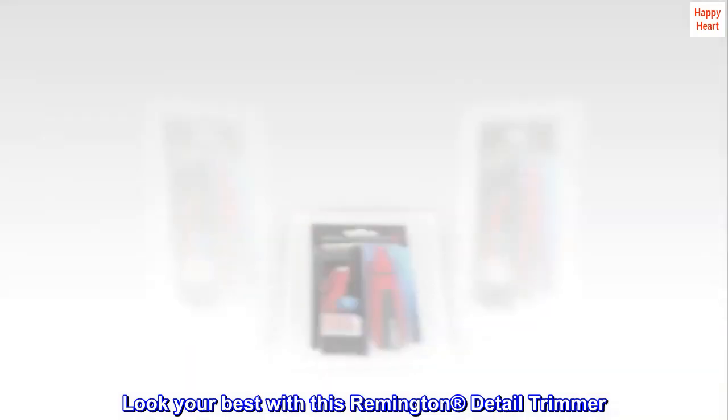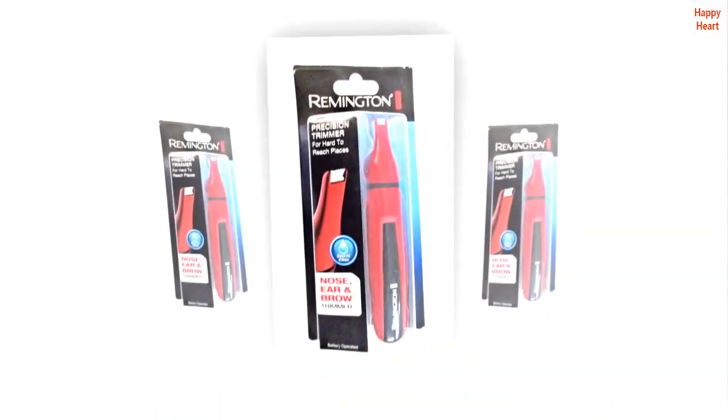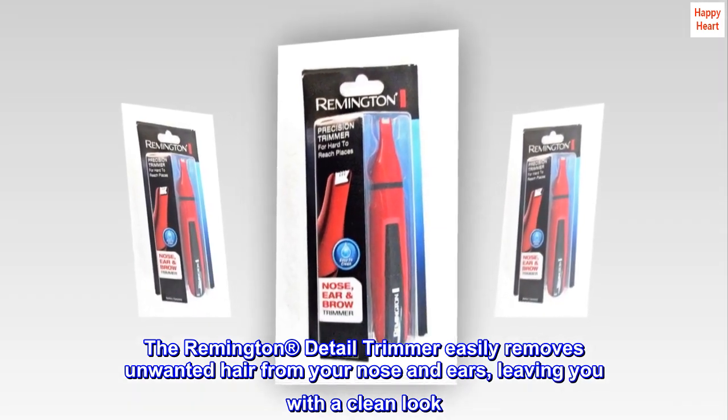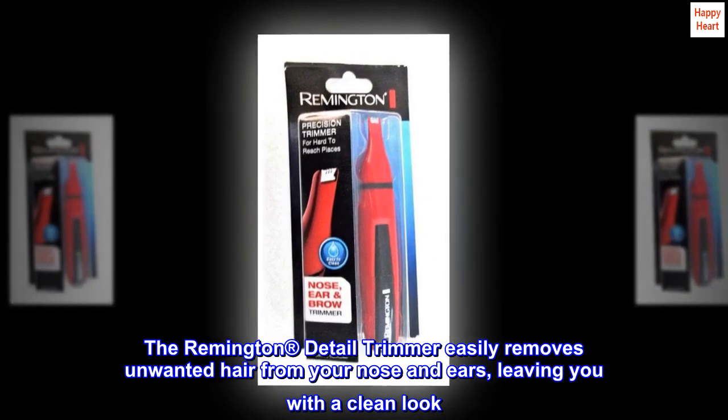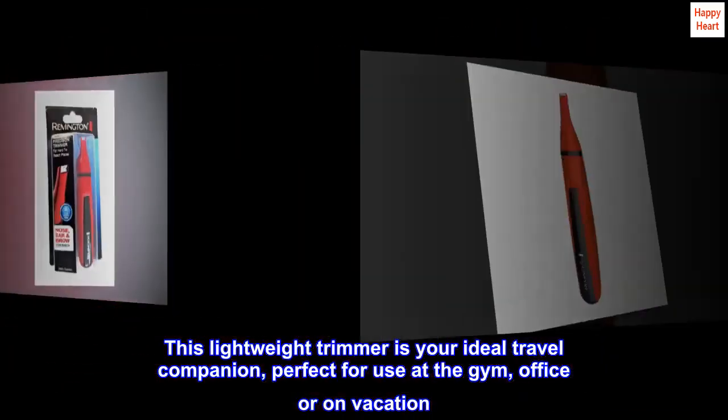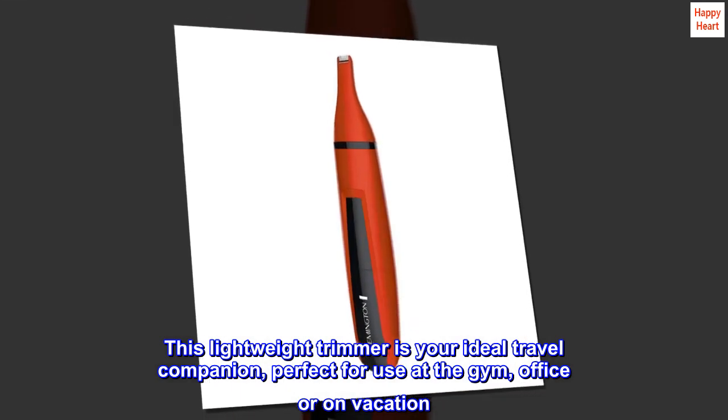Look your best with this Remington Detail Trimmer. The Remington Detail Trimmer easily removes unwanted hair from your nose and ears, leaving you with a clean look. This lightweight trimmer is your ideal travel companion, perfect for use at the gym, office, or on vacation.